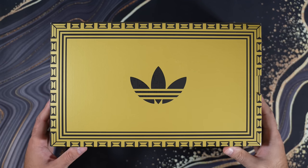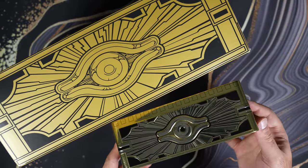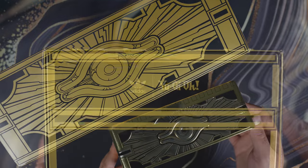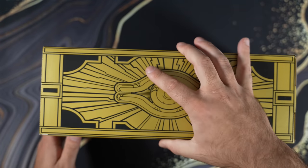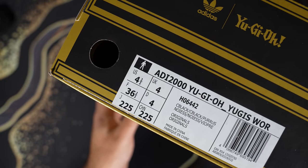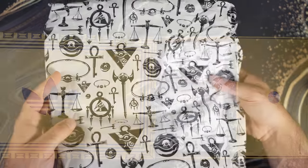This is the shoe right here. Let's take a look at the packaging — this looks exactly like those tins from 2019, at least the outside packaging. They definitely didn't take any liberties. We have the Yu-Gi-Oh Adidas logo on both sides and then it's just blank on this side. I obviously got a bad size — it was kind of a scramble because it sold out so quickly.